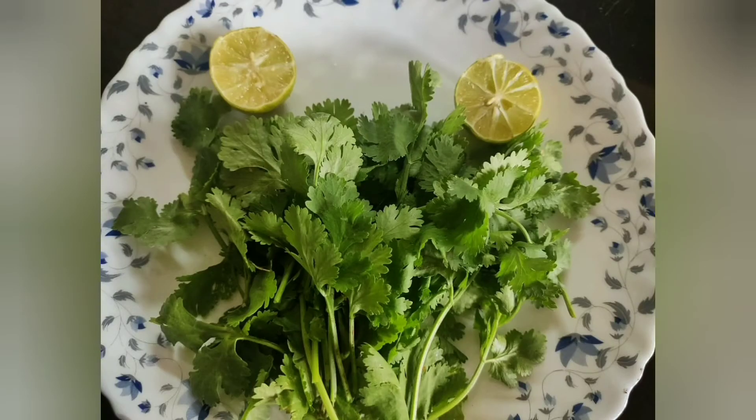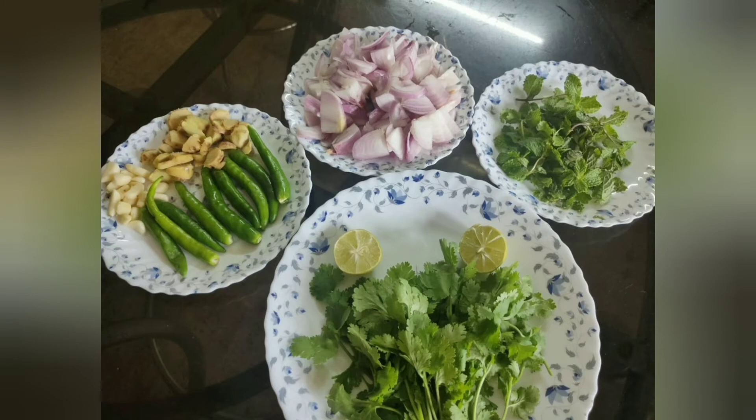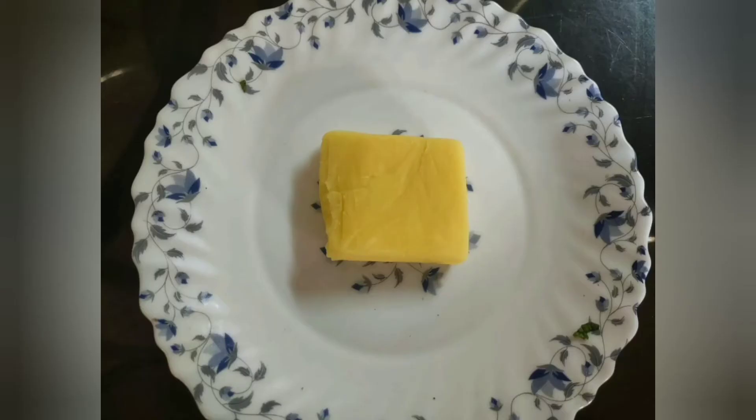We put the items in the pan. I am going to add some ingredients. Add 2 tbsp of tomato sauce, then add 3 tbsp of tomato sauce and 1 piece of butter.